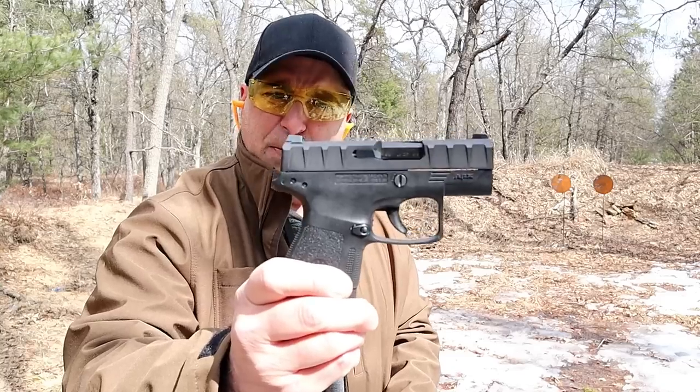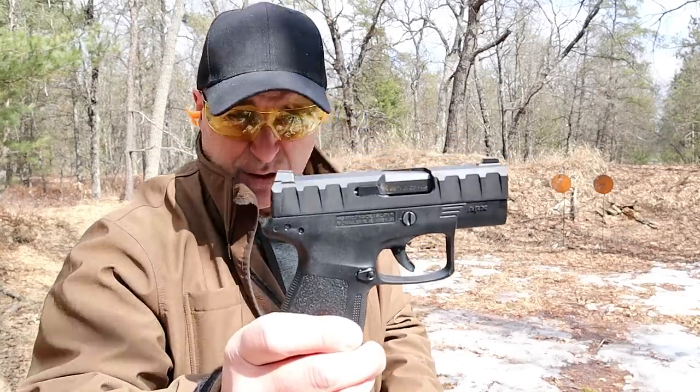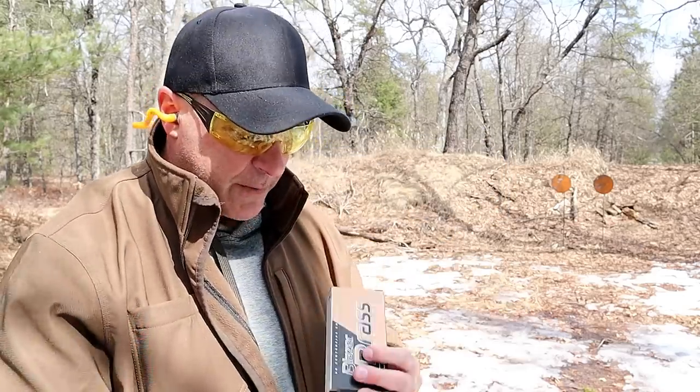Hey there friends, thanks for checking in. I'm at the range now and I'm having some problems with the Beretta APX Carry. I've had this gun for a while, at least since it was introduced last year, and it's been fine — I've never had any problems until now.